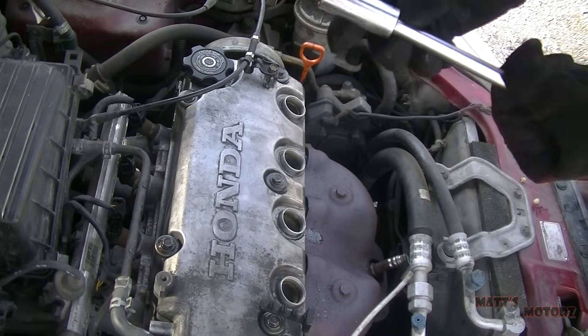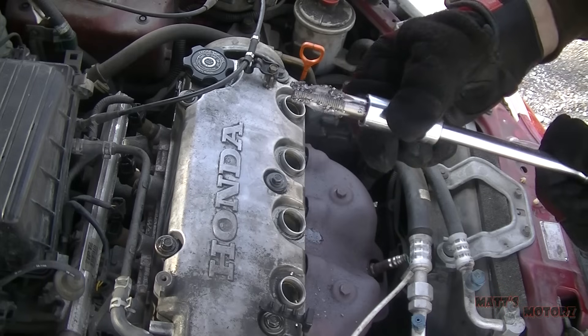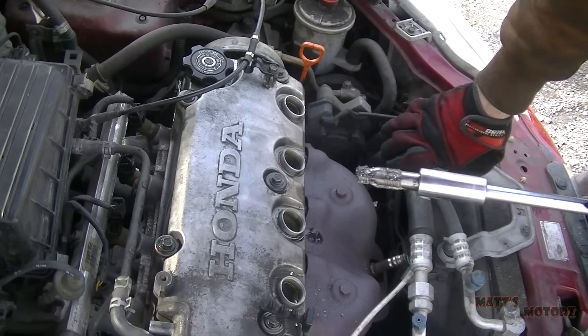The chips have inevitably made their way down into the well and into the cylinder, so we need to blow them out with compressed air.